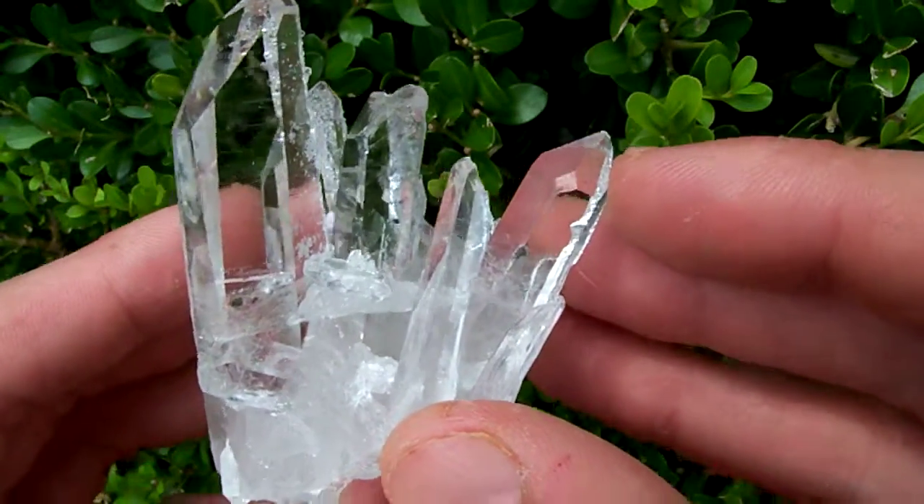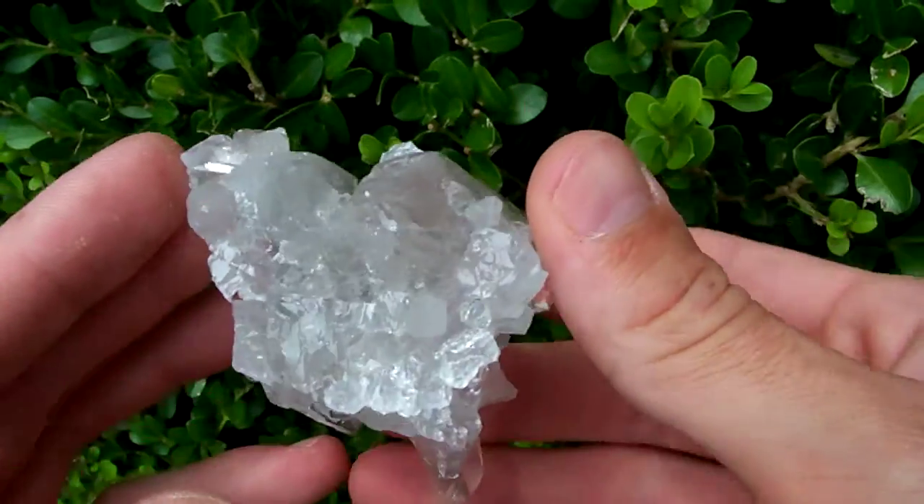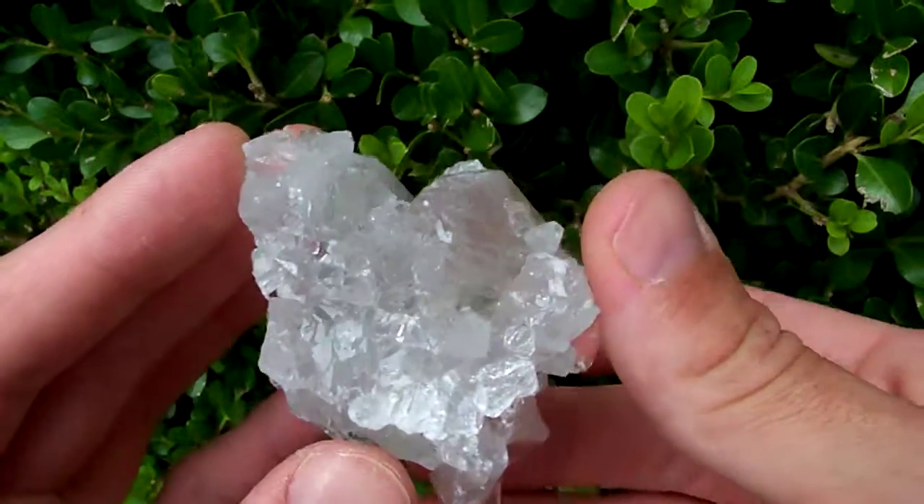Nice little window right there, and a fully terminated base.